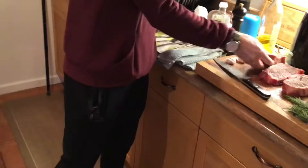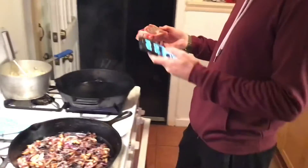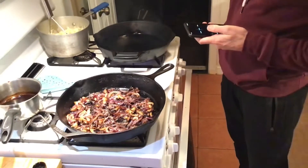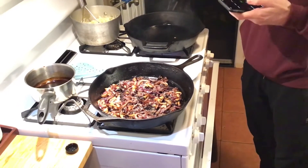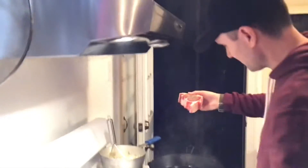It doesn't hurt to have a stopwatch here. For a steak this size I'm probably gonna do two minutes, two and a half minutes — because you don't eat steak well done, you don't need medium, you get medium-well if not rare. We're gonna get two minutes on the clock and see how this goes.